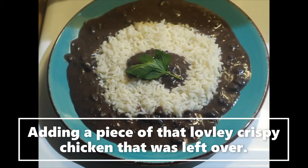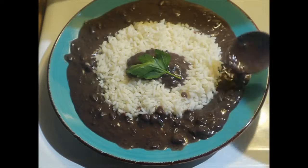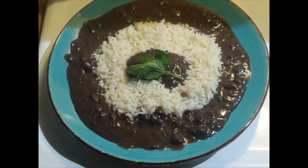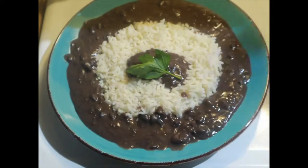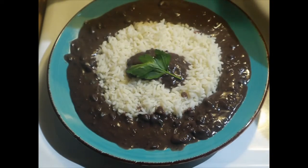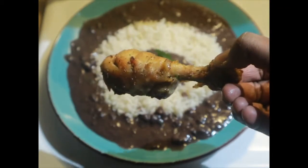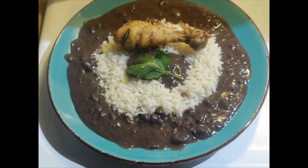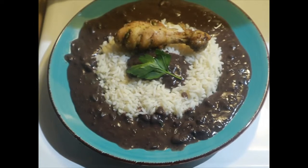This is that lovely Haitian beans and rice that I plated up. As you guys can see, I plated my dish — you can plate it however you want. I have some of that lovely chicken leftover that we browned up earlier and I'm just adding that to my plate as well. That is my version of a Haitian dish. Hope you guys enjoy and subscribe to see more great videos like this — thanks for watching!